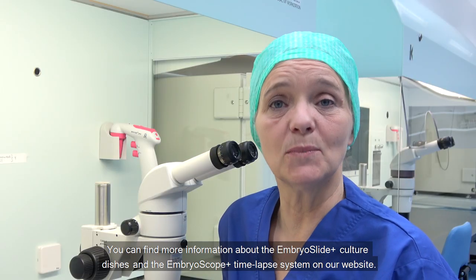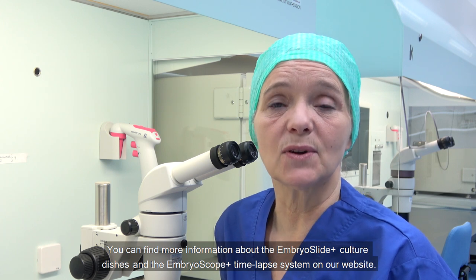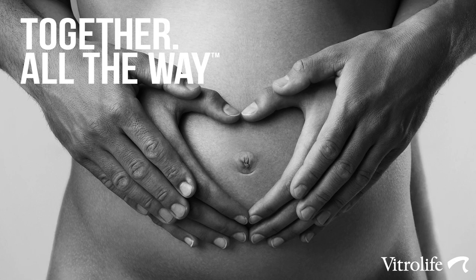You can find more information about the EmbryoScope Plus culture dishes and the EmbryoScope Plus time-lapse system on our website. Thank you for watching this video.